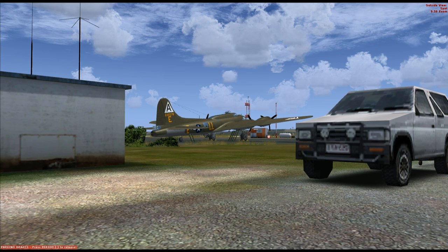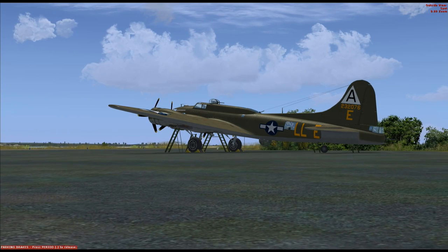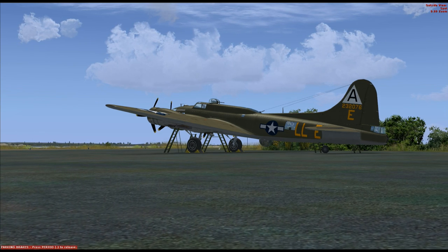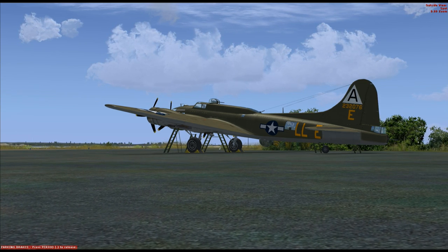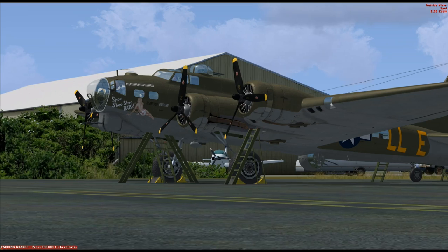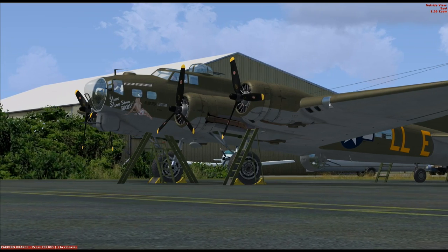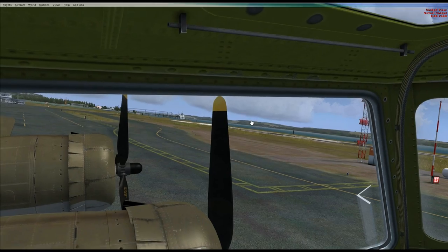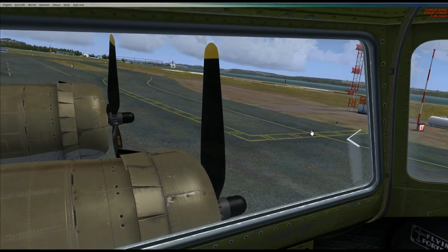Hello again. Here is a video on the B-17 Autopilot, which I mentioned in one of my other videos. This video is going to specifically look at the Autopilot in the Flying Fortress and just how it works. The C-1 Autopilot was used in quite a few planes; the B-17 was one of them.